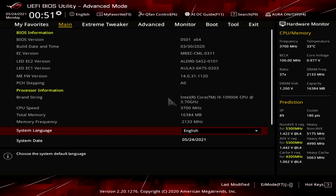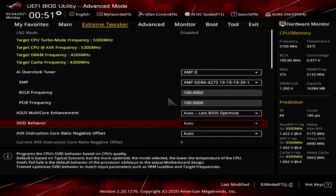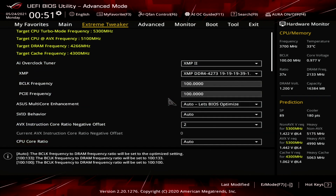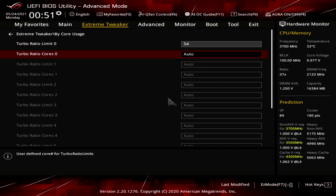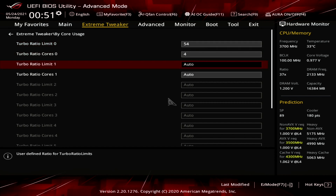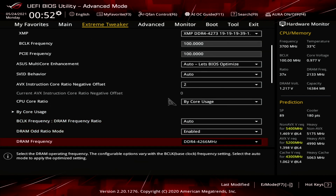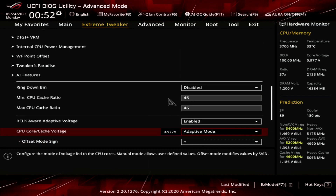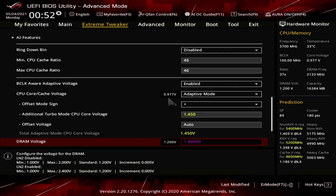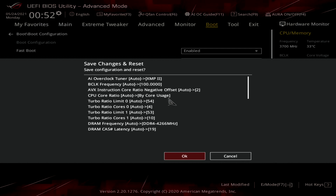The second method is pretty much the same. The key difference is that you change the CPU core ratio to bi-core usage, then enter the bi-core usage submenu, set turbo ratio limit 0 to 54, set turbo ratio cores 0 to 4, set turbo ratio limit 1 to 53, then set turbo ratio cores 1 to 10. This will configure a boost frequency of 5,400 MHz for workloads up to 4 cores and a frequency of 5,300 MHz for workloads up to all 10 cores. The AVX negative offset will enforce two bins lower — or 5.1 GHz — for an all core AVX workload.